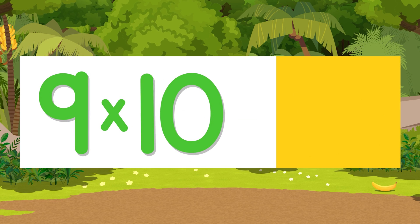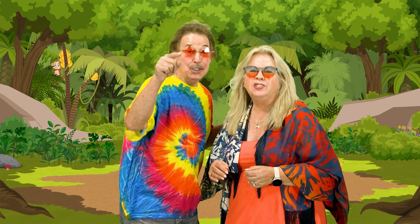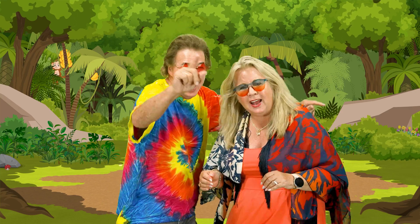Nine times ten is ninety. Now it's time for nine! Just do it, memorize. One less than ten, say yes I can. Multiply by nine.